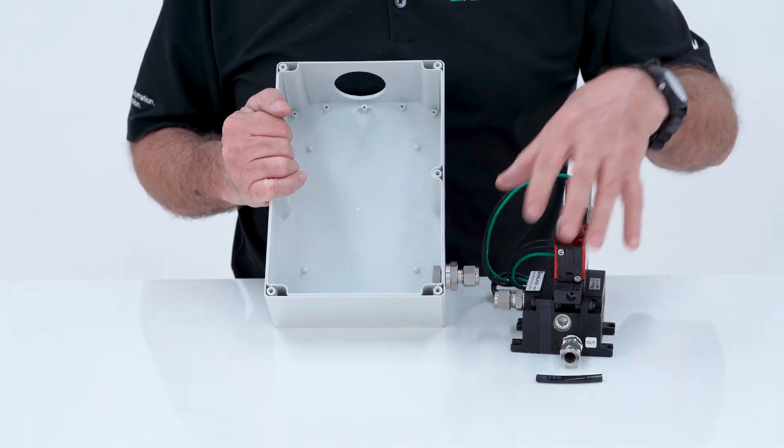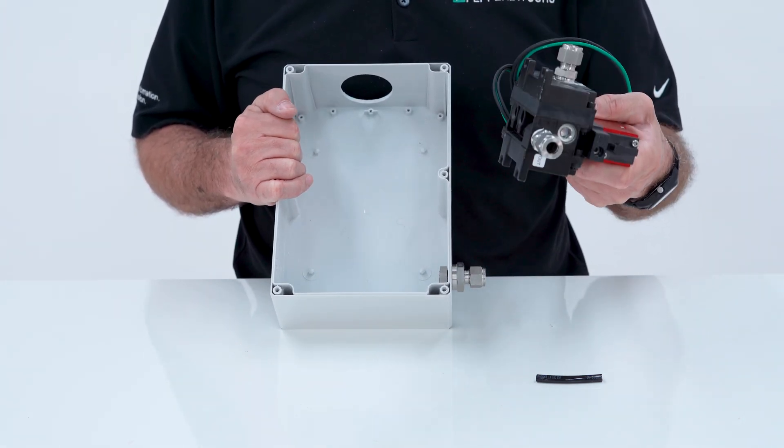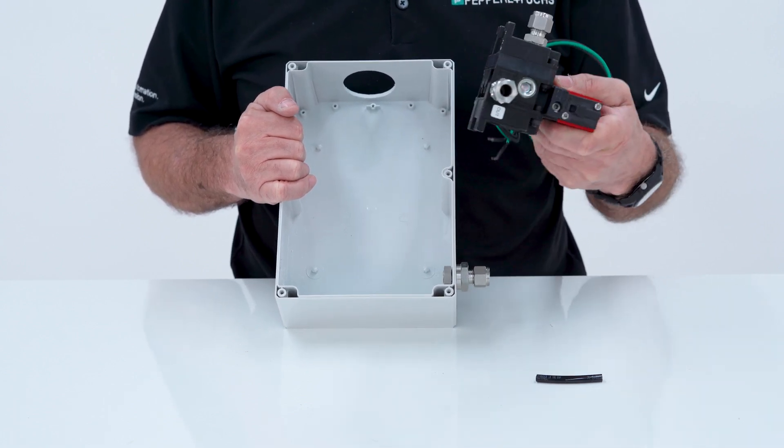This will provide you with air getting into the enclosure. This manifold also comes with screws and NEMA 4 seal washers so that you can mount it to the enclosure, either inside or outside.